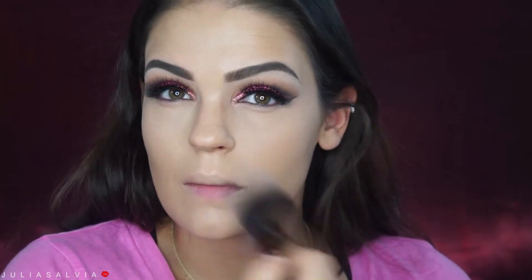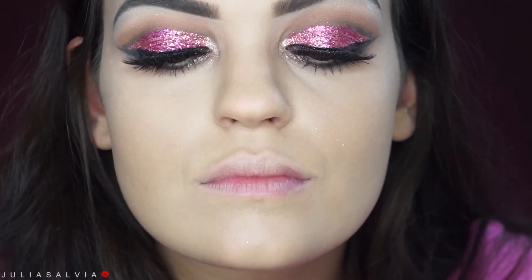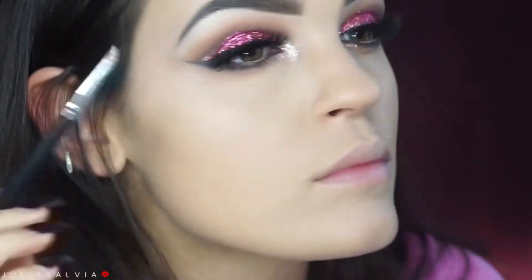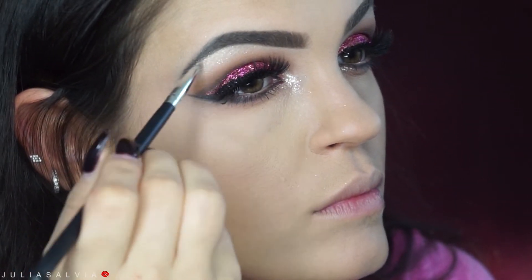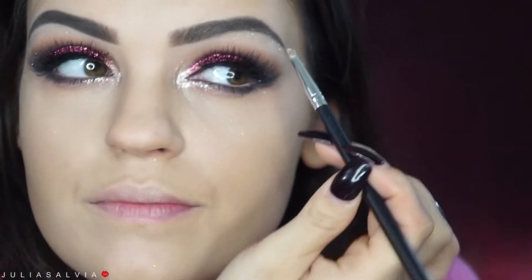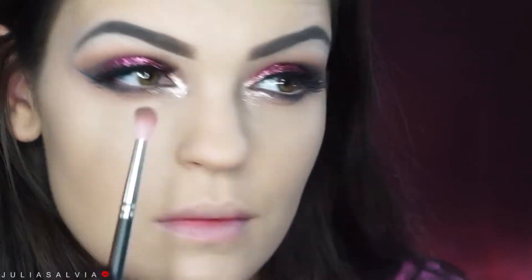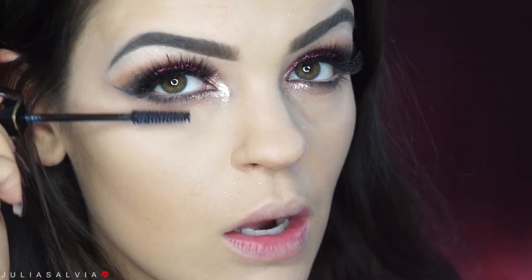I'm taking this Too Faced pigment — I want to say it's Gleam, something Gleam — and applying it to the inner corners of my eyes. Then I'm just going ahead and blending the same shadows we used in the crease underneath our eyes. As you can see I did apply some mascara and a nude pencil to my waterline.